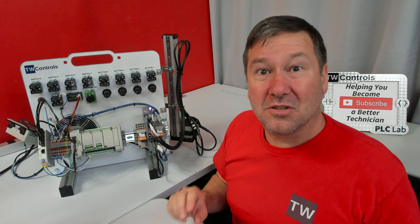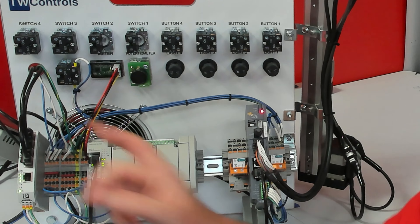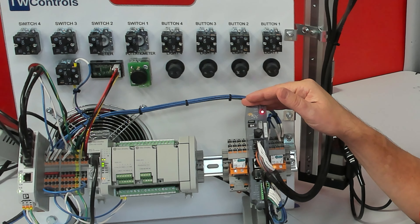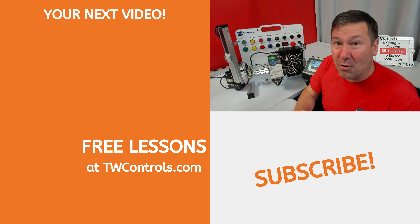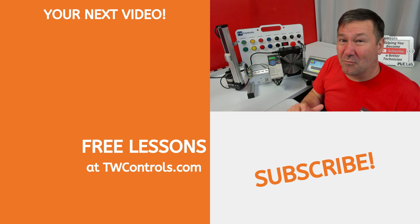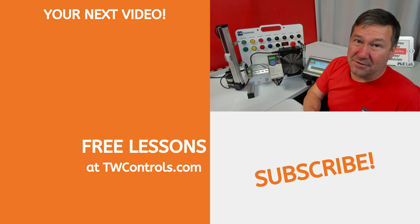Don't worry if you're not familiar with those — we have lessons on all of them. We have an Ethernet switch so you can learn about networking, and here is the motion controller. You can learn a lot more with this PLC trainer than simply PLC and HMI programming. You're going to learn about industrial control wiring, AC drives and three-phase motors, motion control, networking, and other essentials you haven't even realized you need yet to increase your skills.